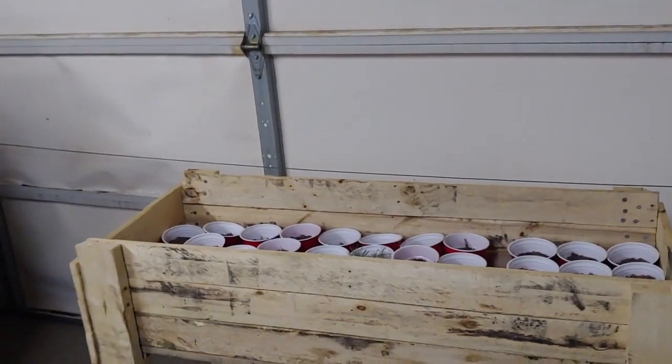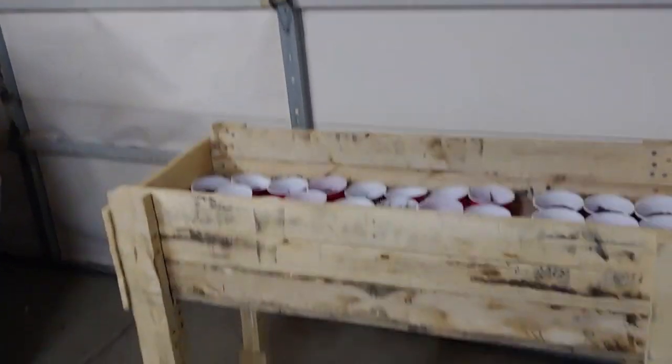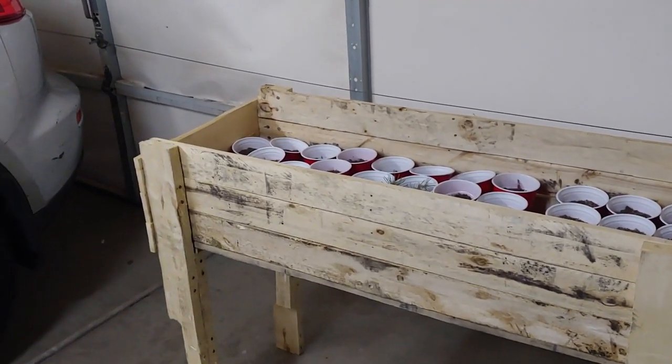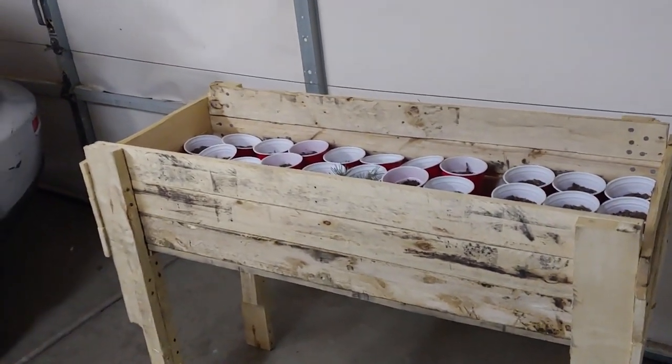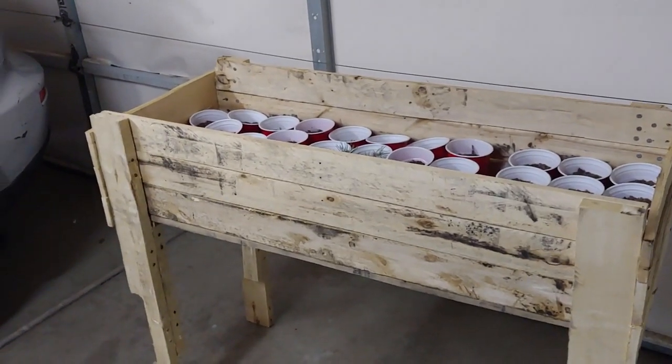I wanted to show you this little garden box that I built out of pallets and talk through how I did it. I didn't actually film it as I did it, which is unfortunate, but I'll at least talk you through what I did because it's actually really easy and makes for either a low cost or essentially no cost garden box. And it looks kind of cool.